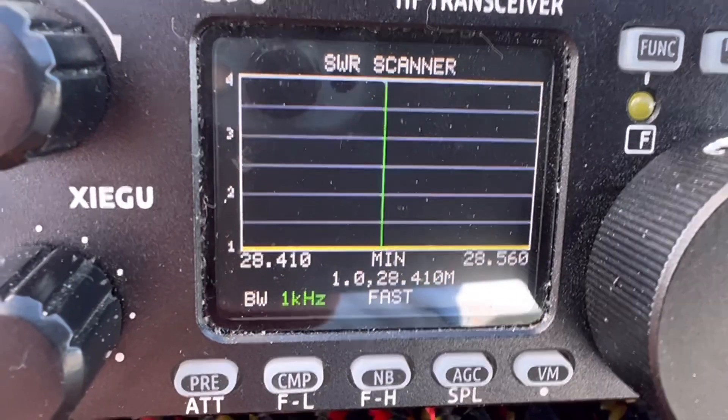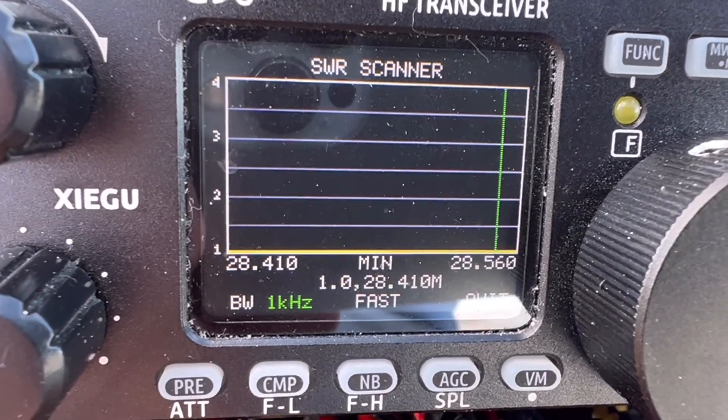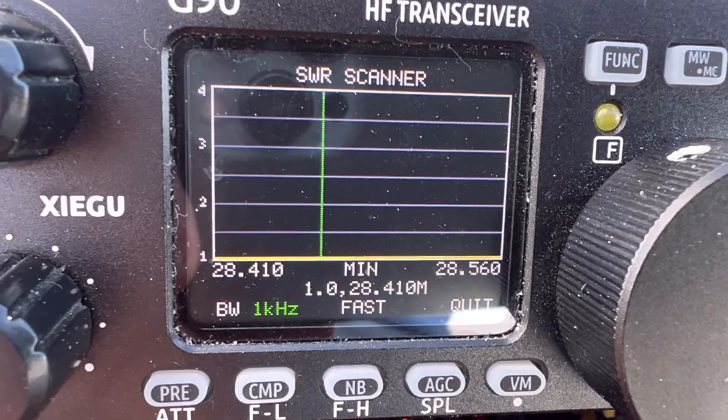It looks like I nailed the SWR — the four-to-one un-un was definitely the answer. Now that we've got everything set up, I'm aimed basically directly towards California and the Western United States. The broadside of this thing would be Florida to one side, New York to the other. If I make contacts there, I'll know I'm omnidirectional rather than bi-directional — but let's give it a shot.